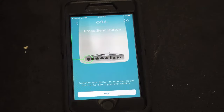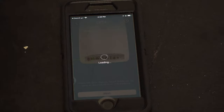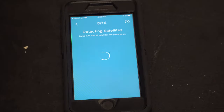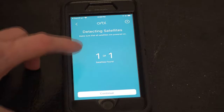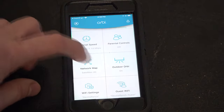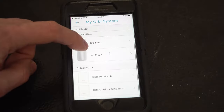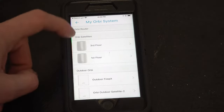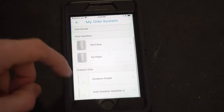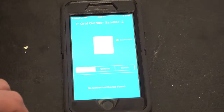Next, go out to the router and push the sync button on the back. I pushed the sync button and hit next, and it's looking for the satellite. It says '1 of 1 satellites found — continue.' Now going back to the network map and tapping to see additional satellites, here's the new one listed under 'Outdoor Orbi.' You can see the primary one, the two indoor satellites, the fire pit one, and here's our new one.